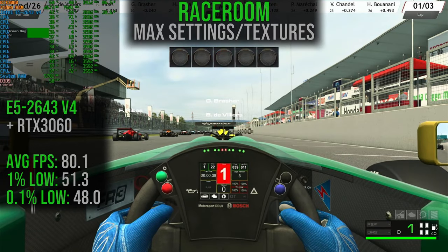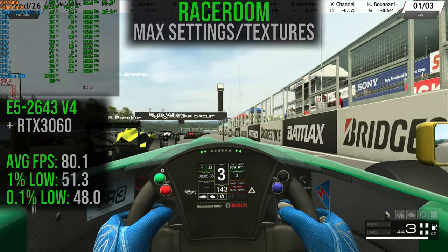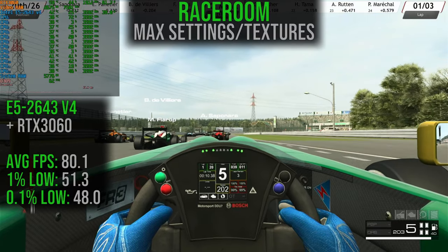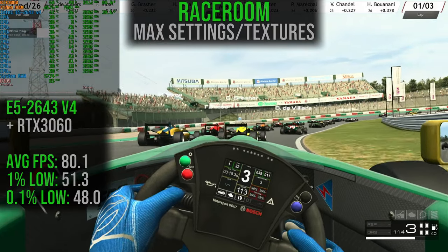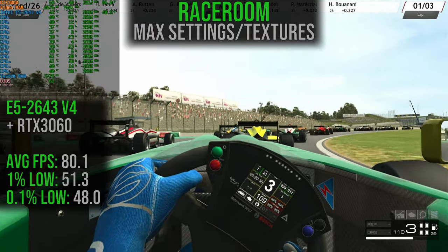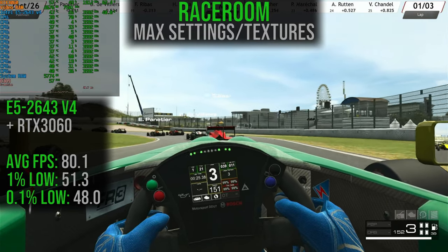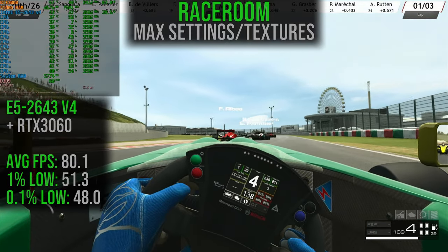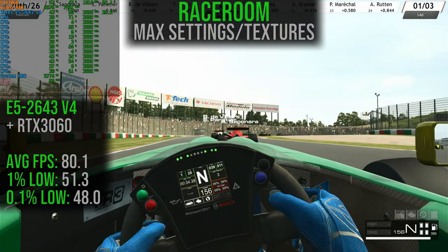Now let's get into RaceRoom with max settings and textures maxed out. The average frame rate is 80.1, with 1% lows at 51.3 and 0.1% lows at 48. This is another game where the older CPU architecture is holding it back — RaceRoom is notoriously difficult to achieve a higher frame rate with older CPUs. AM4 would likely be a better option here, and it's something we can compare across platforms in a future video.